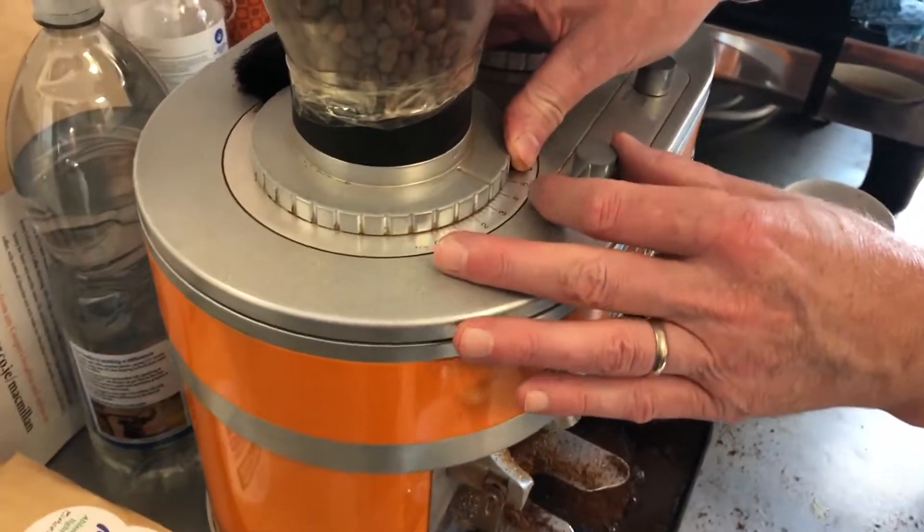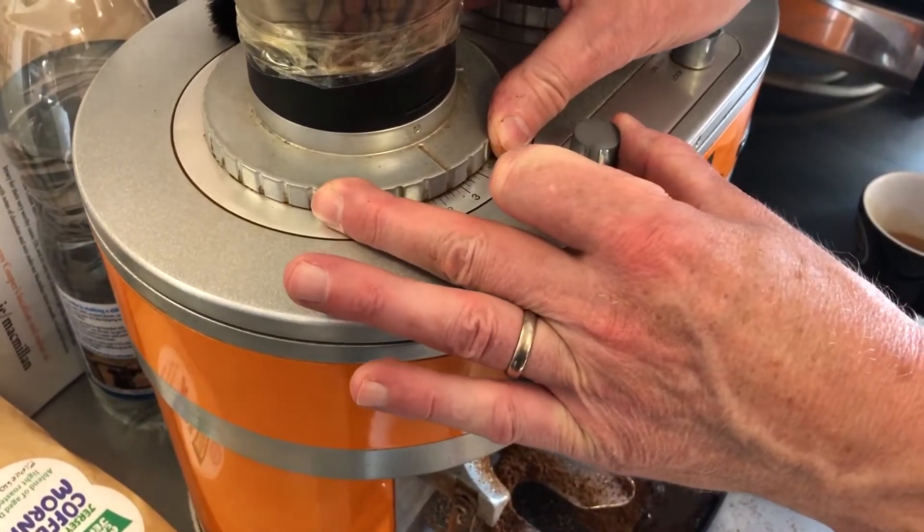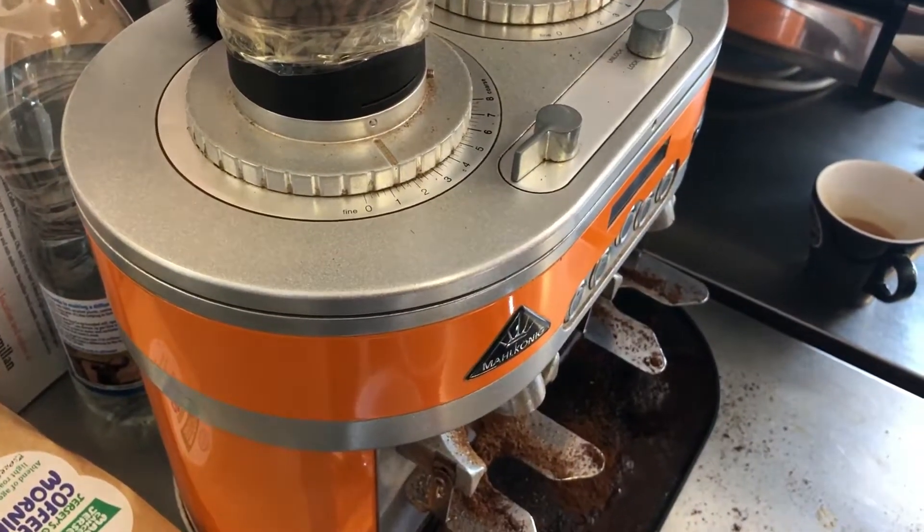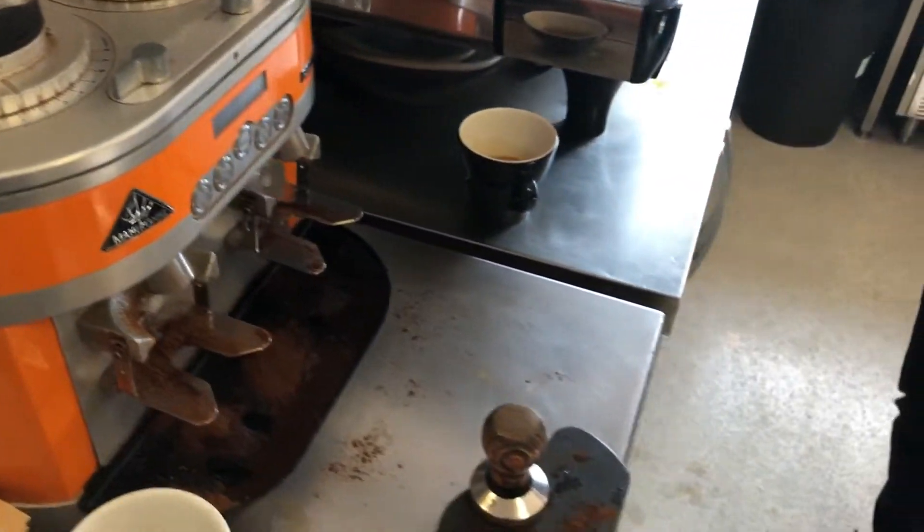I'm going to make an additional correction now. I'm going to release my grinder and go right the way down to one, funneling in to get that perfect extraction.